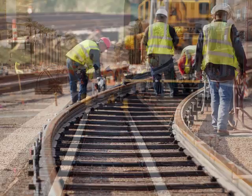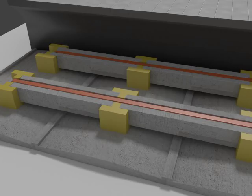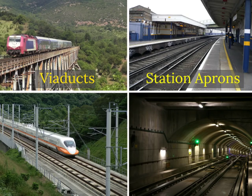Let's take a look at one such system. The plinth system we will now examine provides an excellent solution to these problems. Its applications can be seen in viaducts, station fronts, high-speed rails, and tunnels.